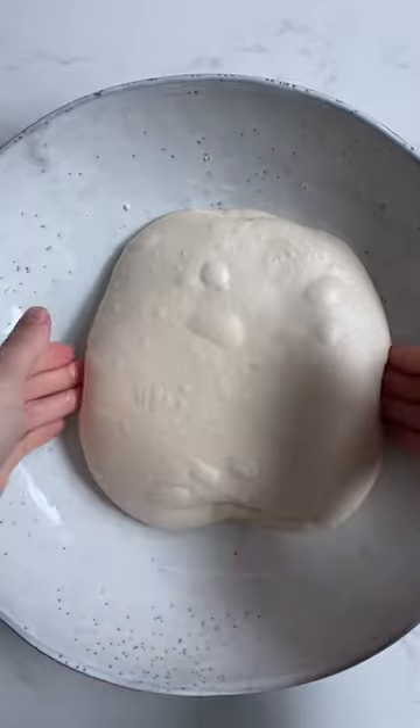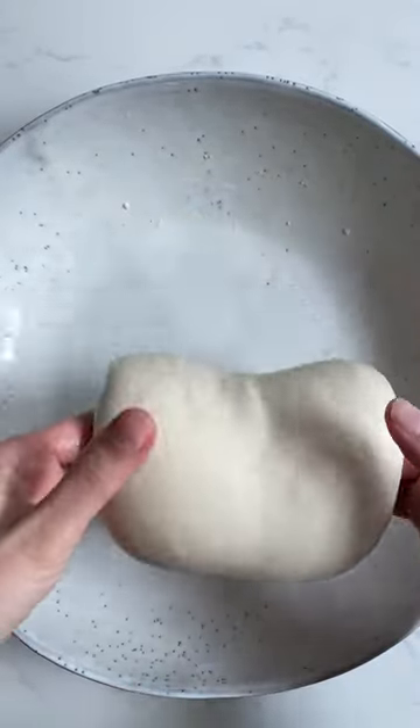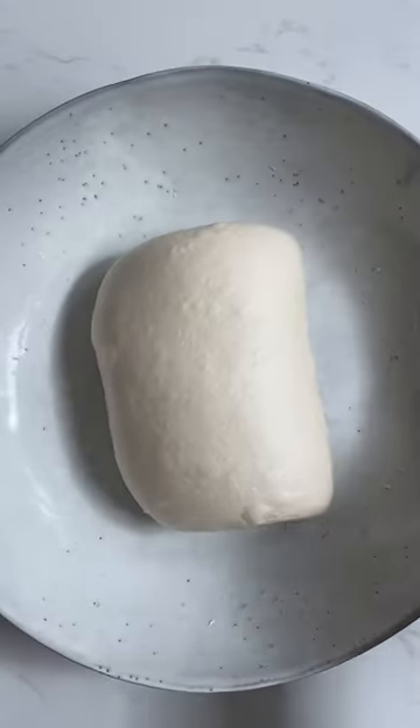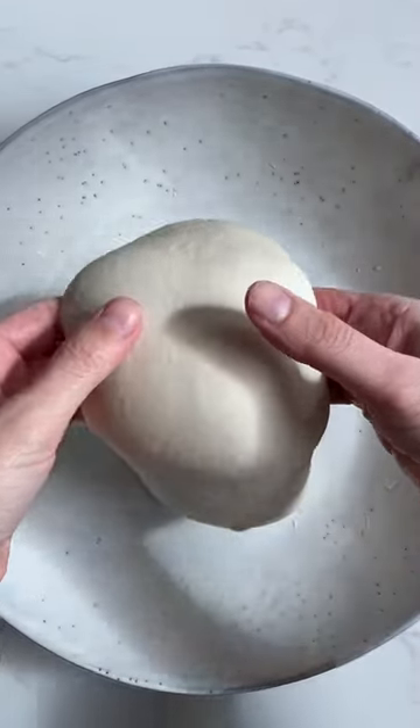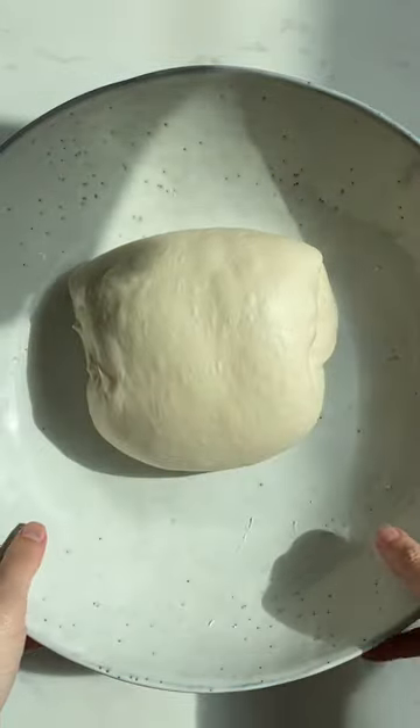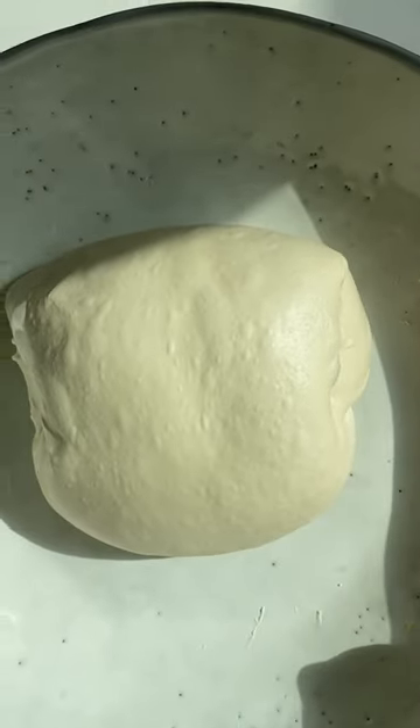It will start filling up with air and it will become more and more pillowy. It will rise in volume, something like 50% or maybe even more. It will become smoother on the surface and at the same time less sticky as you progress. And lastly, it will also become more and more jiggly.